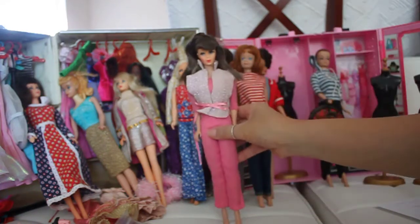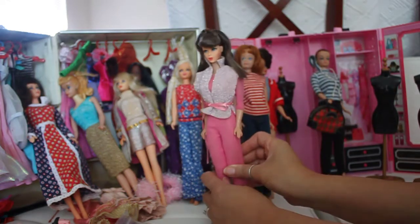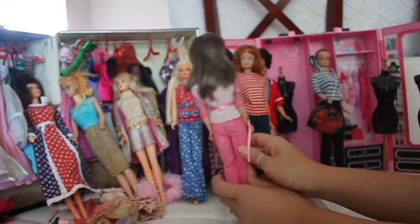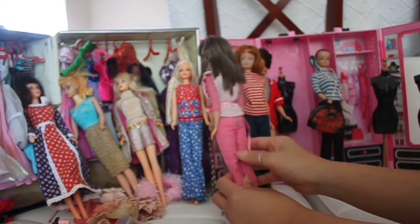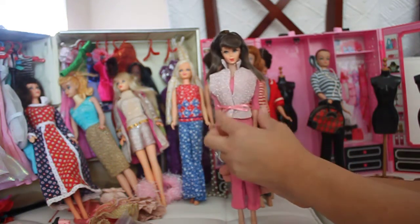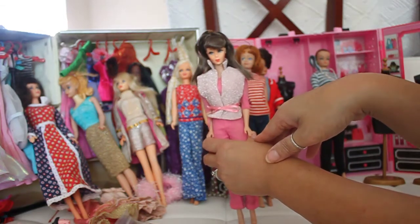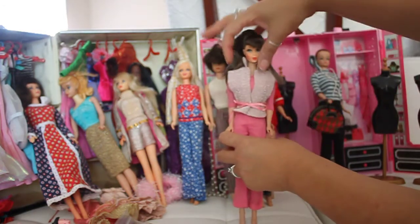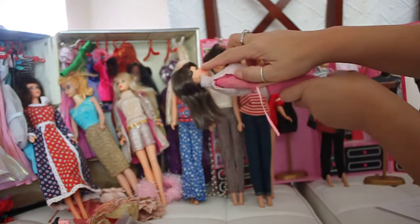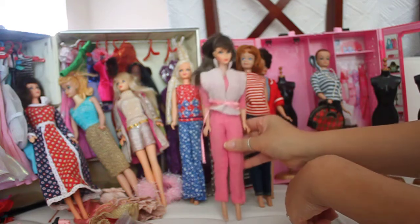The other doll I'm going to show you is called a TNT Brunette doll. She's wearing an outfit called Dinner at 8, number 946. It's entirely pink with a vest that has sparkles on it. She has beautiful hair and embedded eyelashes — I'm trying to show you on camera that she's got embedded eyelashes. That's a TNT doll.